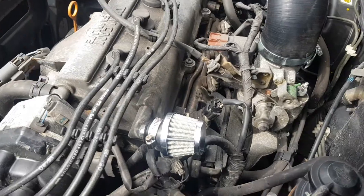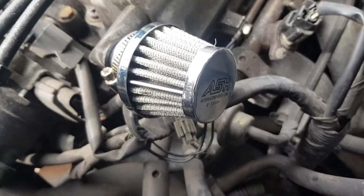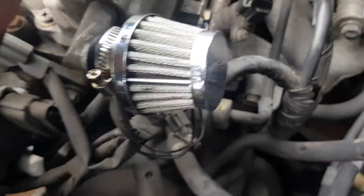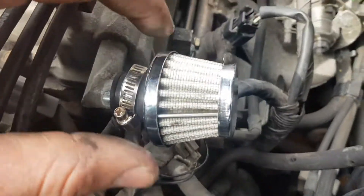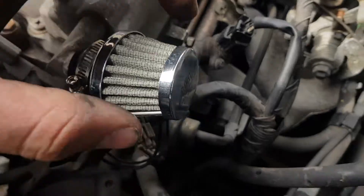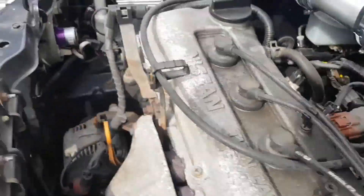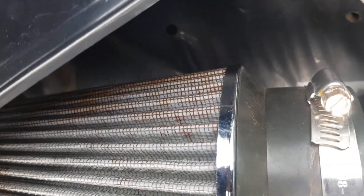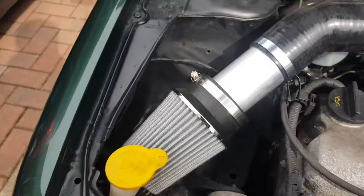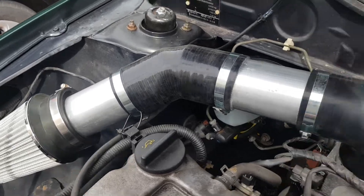There's a breather filter I've put on for the rocker cover. One thing I would say about these ASH performance things is they're a bit crap to be honest - it fell apart in my hand. As you can see the wire's poking out there, the top fell off, this rubber bit fell out, it's not very well sealed. I'd maybe invest in a better breather filter if you're going to do that, and the same with the air filter as well, because it's all started going rusty.